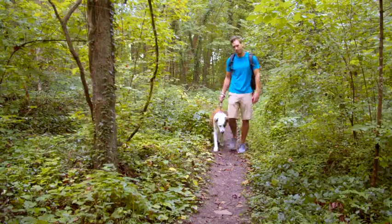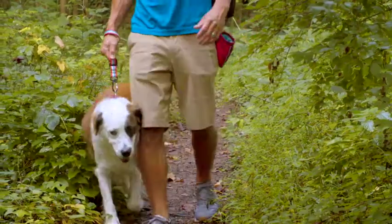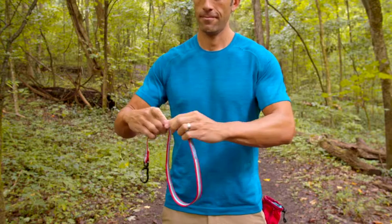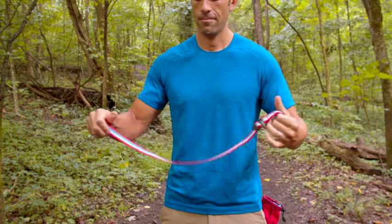The Walkabout Traffic Lead keeps overly energetic dogs from getting ahead of themselves and you. It's ideal for walking with your pup in crowded areas by keeping him closer to you so he can stay focused on the path ahead.